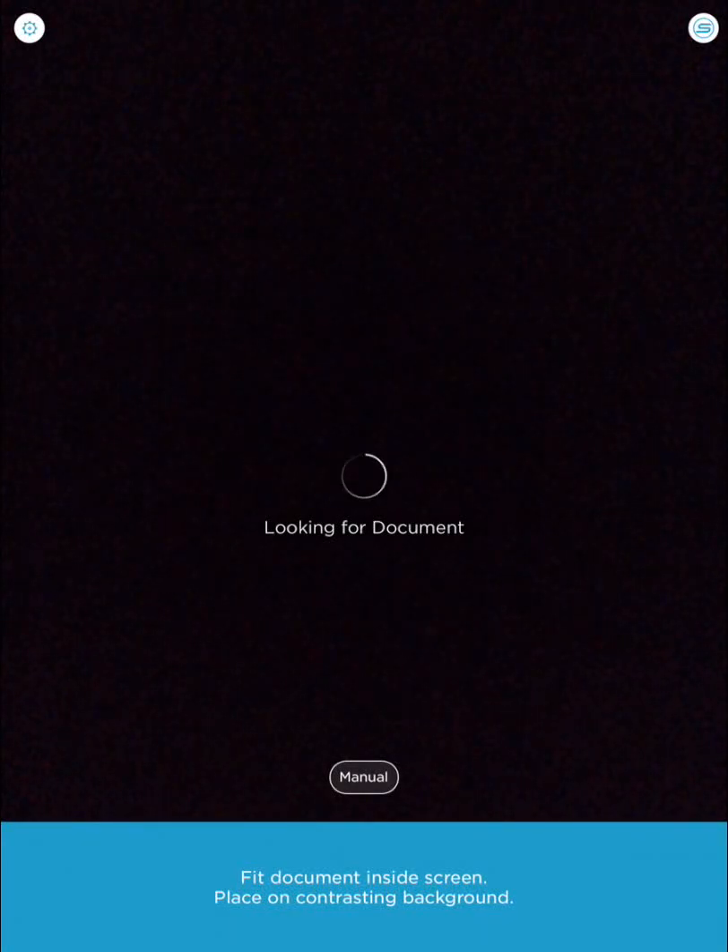In this video I will show you how to use the new Scannable app from Evernote. I'll start by taking a scan of something in my smart notebook.